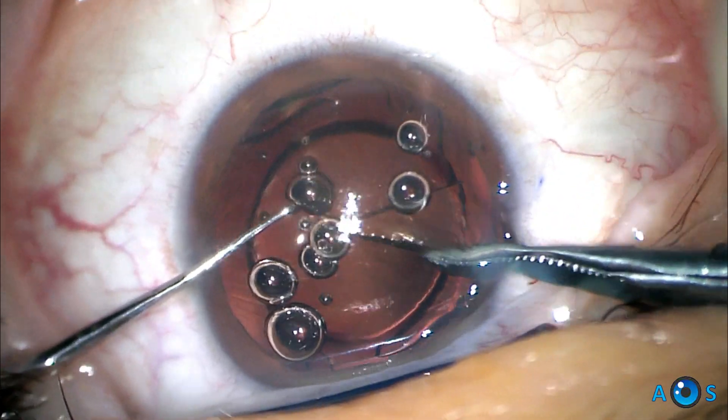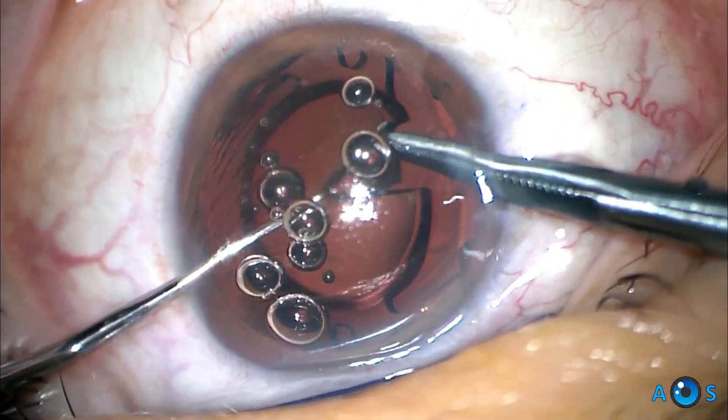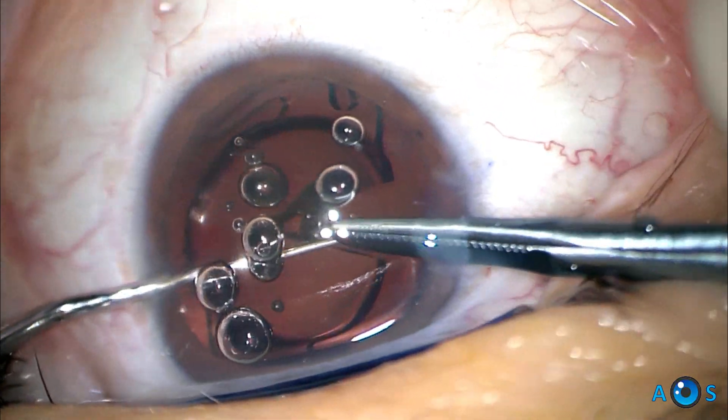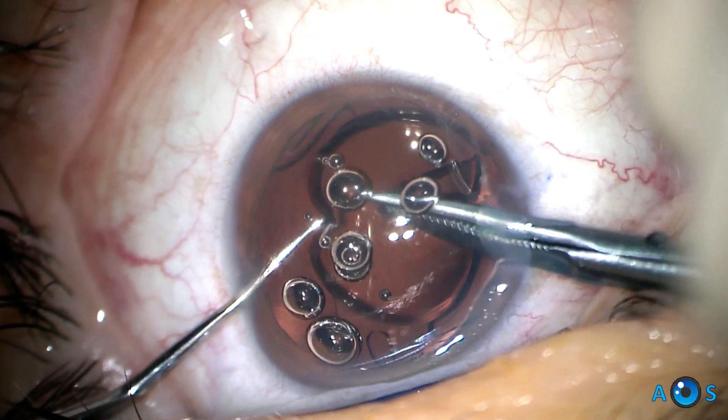A second cut is complete, and now we have a slice on the IOL optic which we need to remove. This can be done by careful controlled mechanical traction on this area, and if required, a third cut can be done on the apex of this IOL slice to complete the section and release the segment.